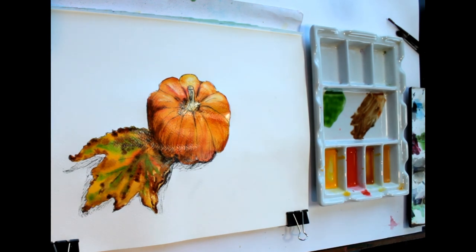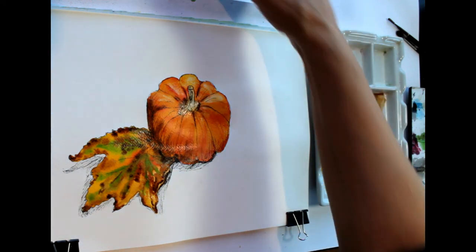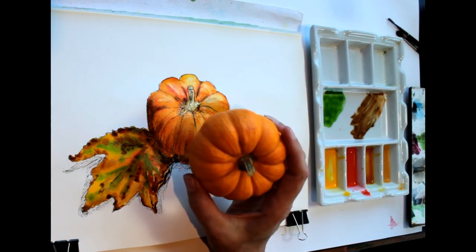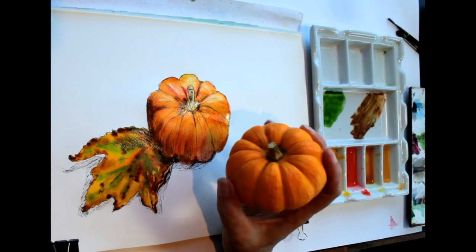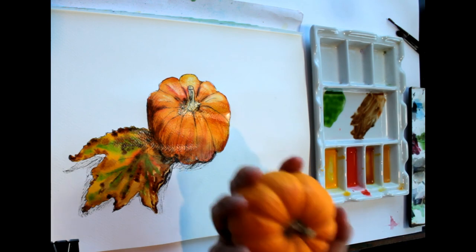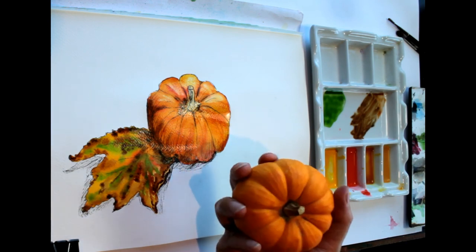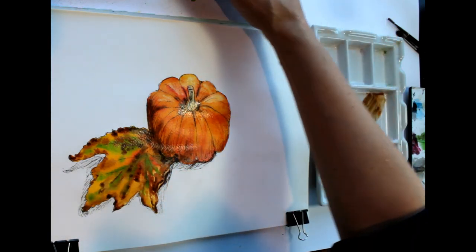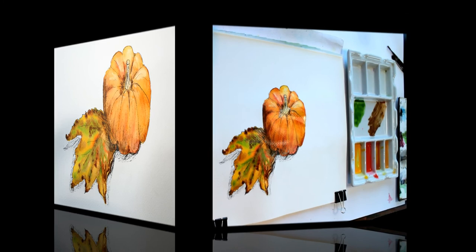So if you've got a gourd, or if there's one in your local supermarket and you want to have a go — it's just a quick easy little drawing with a few nice reds, oranges, and browns. Have fun with it and let me know how you get on in the comments below. I think what I'm going to do with mine now is pop it in the bottom oven and let it dry out completely, so that another year I can have it still as a dried gourd to draw again another time. So thanks for watching, and bye for now.